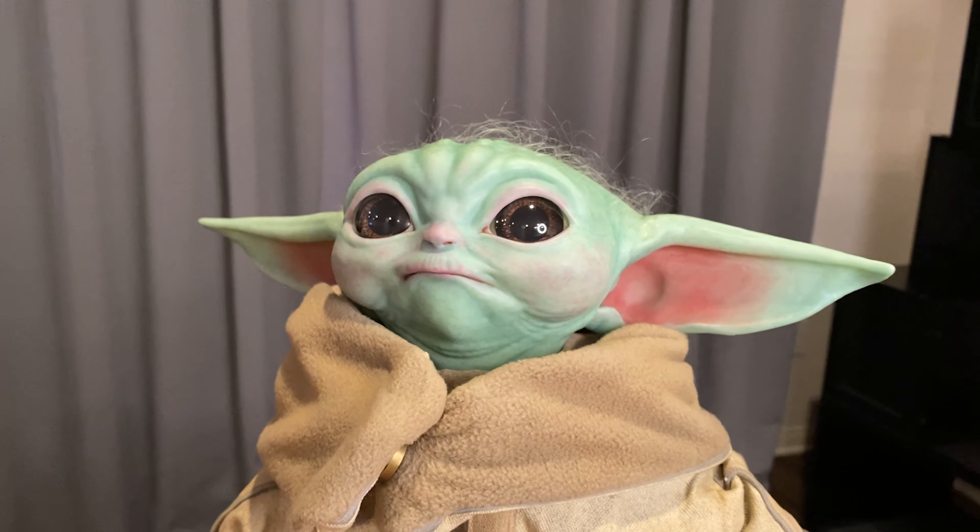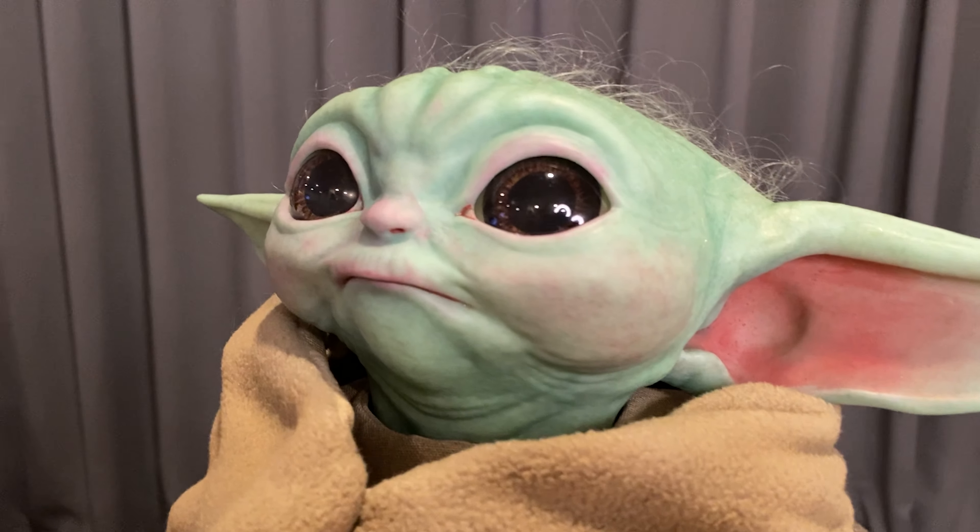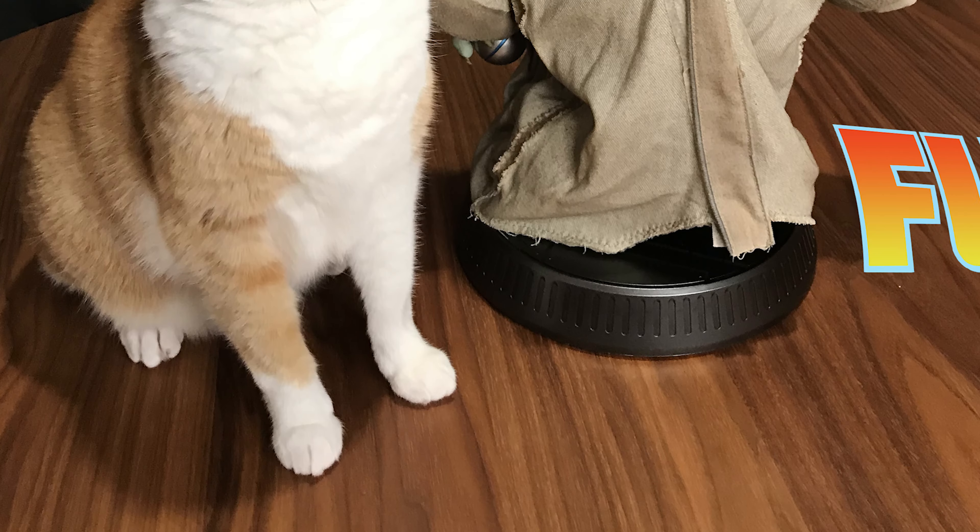He'll live in our home forever. Welcome home, little guy.